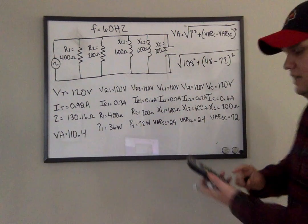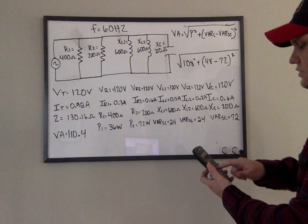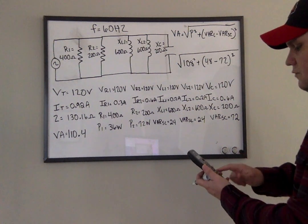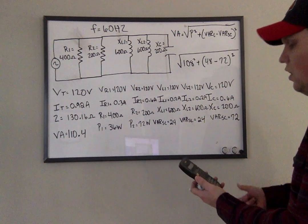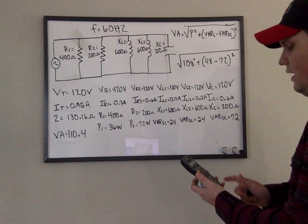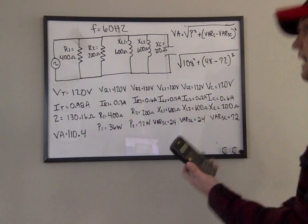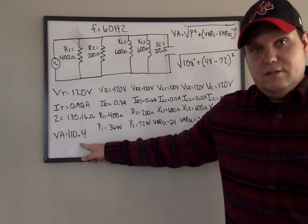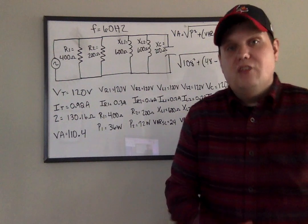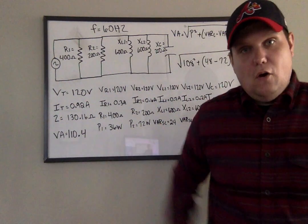Let's put this into the calculator: 108 squared plus (48 minus 72) squared, equals, take the square root — and I get pretty darn close: I get 110.6. We always joked in class and said, hey, in the electrical world, let's call that good. So everything checks out.